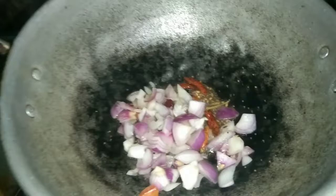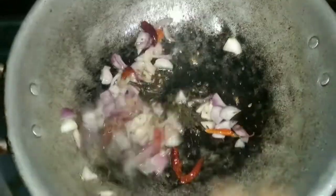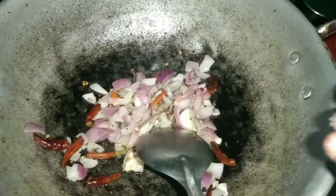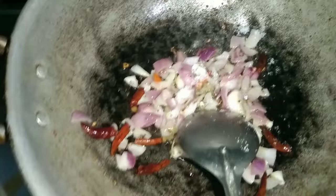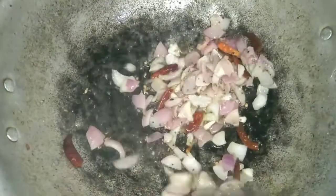Let's mix it up. This recipe is very easy. Now mix it up.